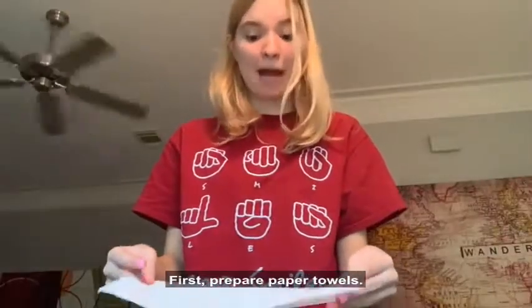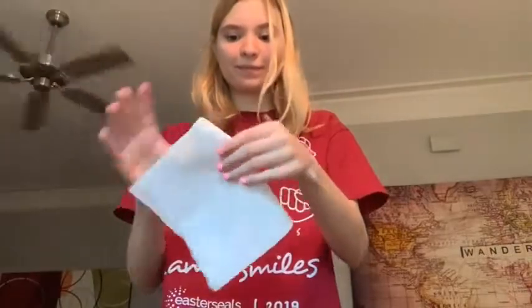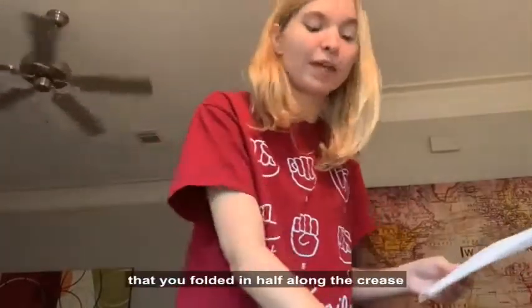First, prepare your paper towels. Take one paper towel and fold it in half, then cut along the crease so you have two squares.